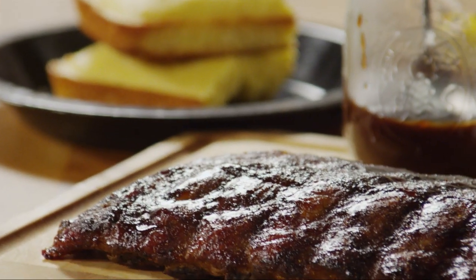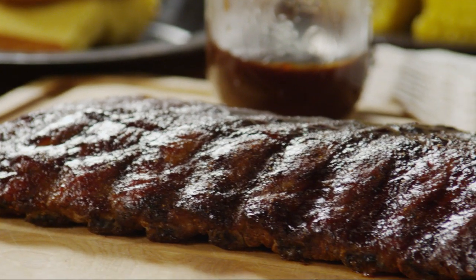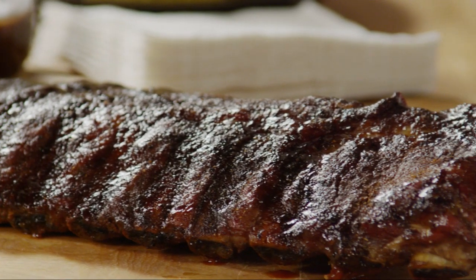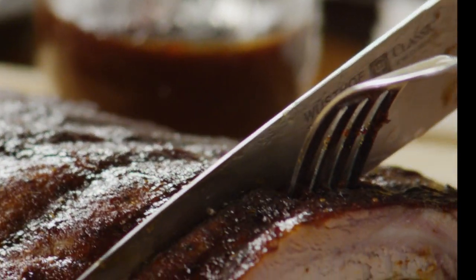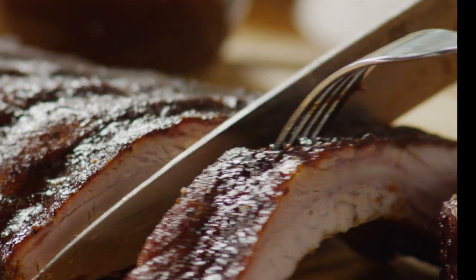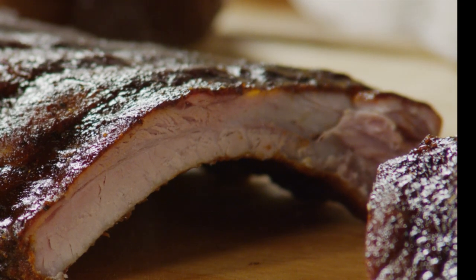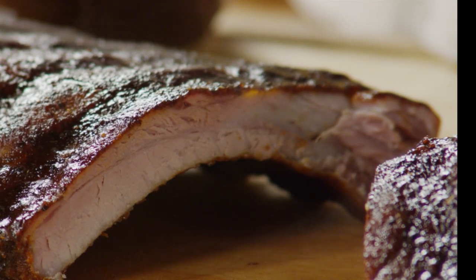Serve the ribs as a whole rack and cut them right at the table. AllRecipes member MomSavedByGrace says: since finding this recipe only 3 weeks ago, we have probably made the ribs 4 times — they are that good. My parents came up for dinner last weekend and asked me ahead of time to put chicken on the grill too, because they don't eat ribs. Well, guess who ate most of the ribs?